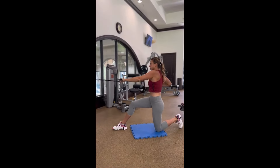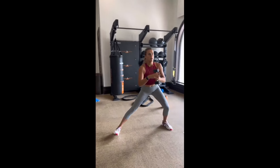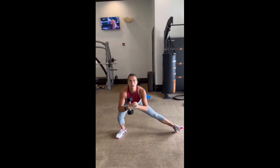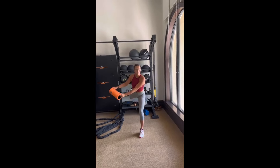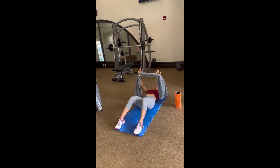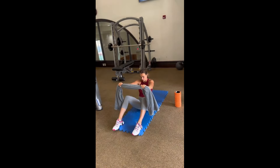By stabilizing your core and preventing rotation, you're laying down the foundation for explosive power and pinpoint accuracy. Take the Pallof press, for example. As you resist the pull of the cable trying to twist you like a tornado, you're not just working your abs — you're building bulletproof core strength that translates directly to your strokes on the court.